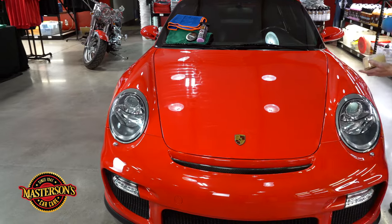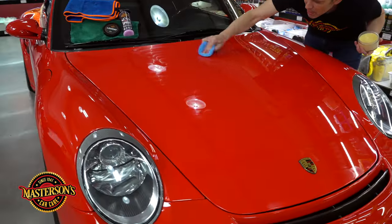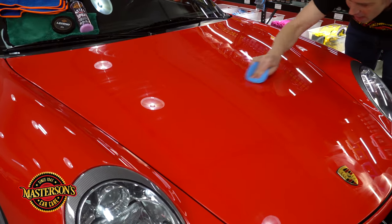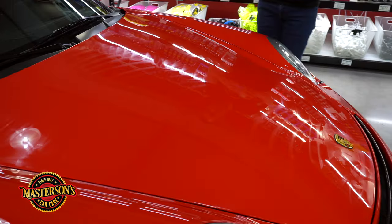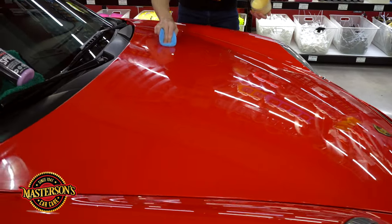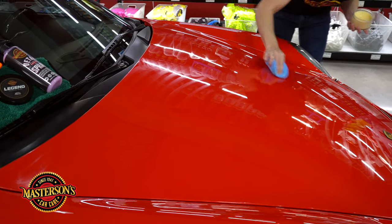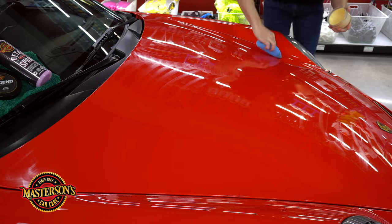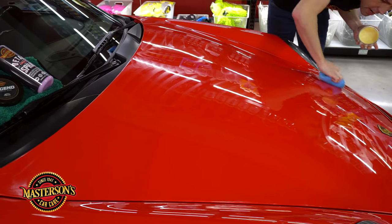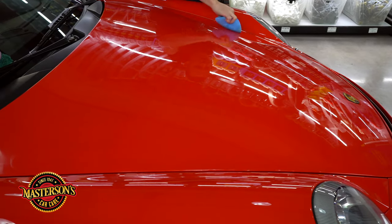I'm going to move over to the other side. And this paste wax just glides on, man — like wow. I love waxing a car. I feel like this is the best way to protect your car; it gives the wettest shine in my opinion. I've been detailing for over 20 years, and nothing compares to the gloss of paste wax, man. Like nothing.